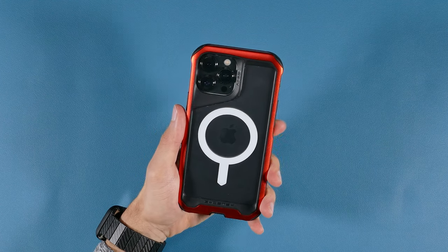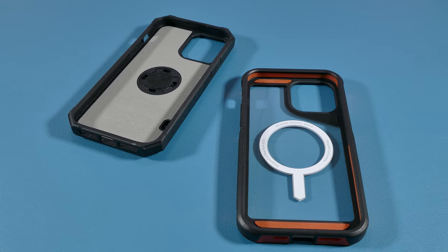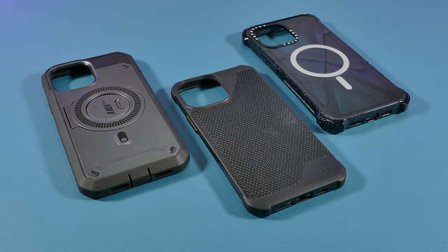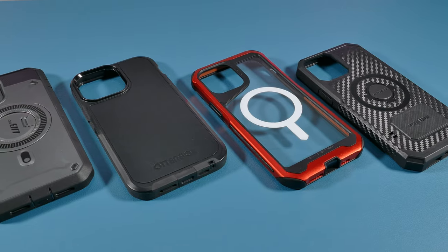Are you looking for a rugged iPhone MagSafe case that can really protect your phone from those unexpected drops? Well, if that's the case, then you're in the right place since this time I'm going over 6 rugged iPhone MagSafe cases to see which are the most protective. If you're interested in finding out, stick around for this whole review and comparison.